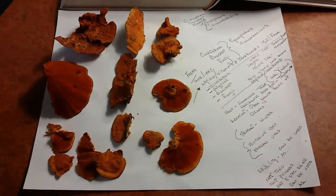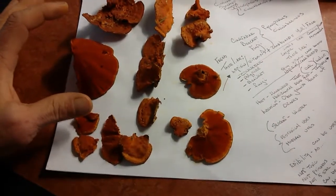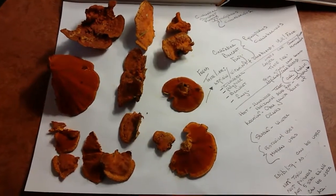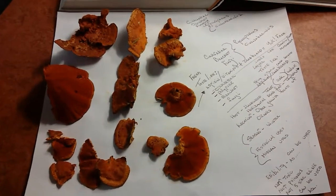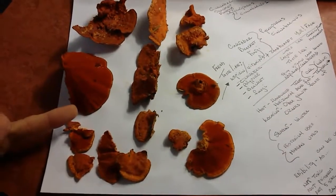I've seen these most of the time on branches. These were on the branches, not on the tree trunk itself. They grow mainly on branches and twigs — I haven't seen any on trunks, just the branches. You can tell they've changed colors.